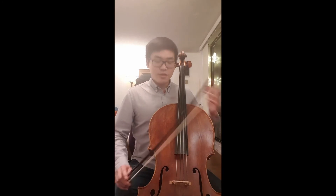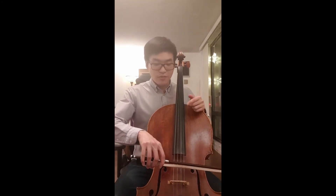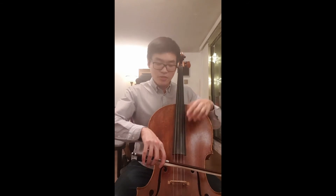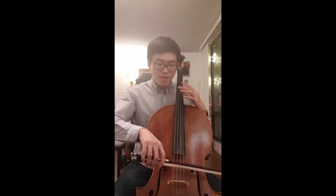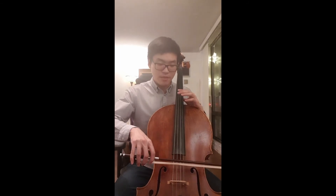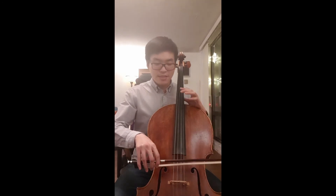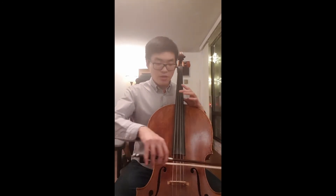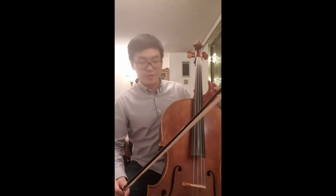To fix that issue, all you gotta do is start the staccato always on the string first and then pull up. Make sure your bow hair is gripping the string, and then you pull up. The sound is a lot more focused and it's not hitting any other string.